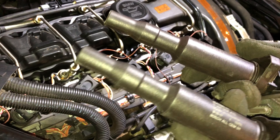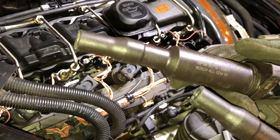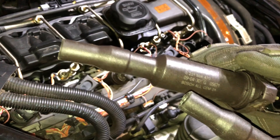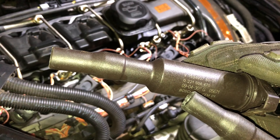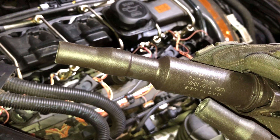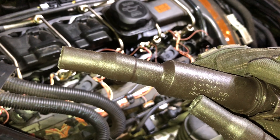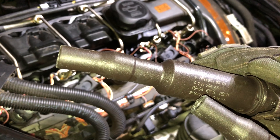There are a couple things I'm noticing about the spark plug right now and they all make sense to me. One, it's very black. Two, it's wet and smells like fuel. That makes sense because I think the coil pack died, and when the coil pack died the injector was still squirting in fuel but it just didn't burn.